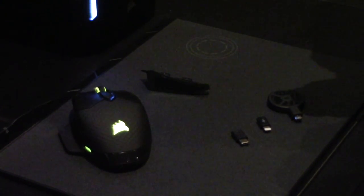That mouse is the Dark Core RGB or the Dark Core RGB SE. The difference between the two is the Qi wireless charging standard that's built into the mouse.